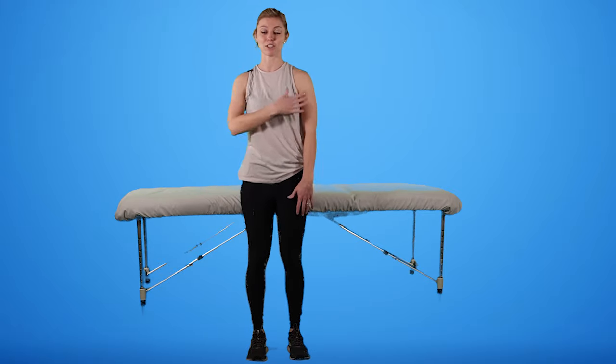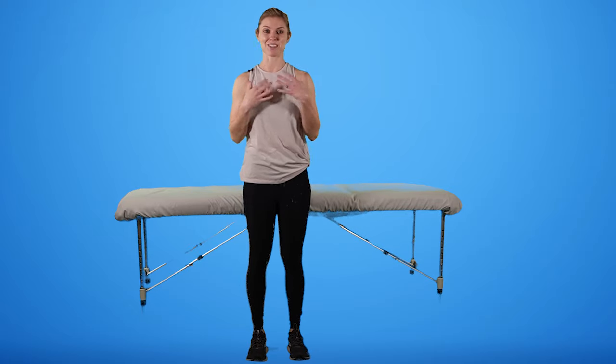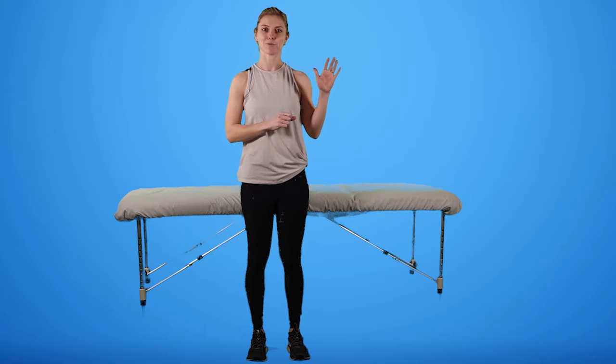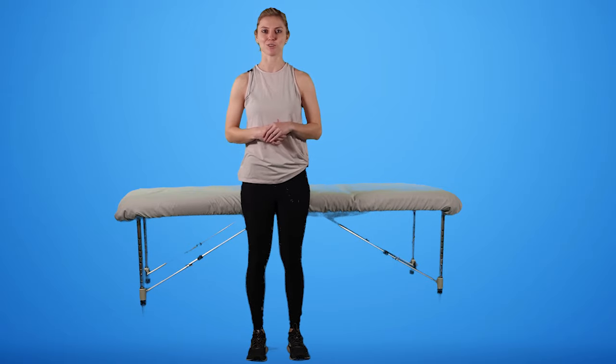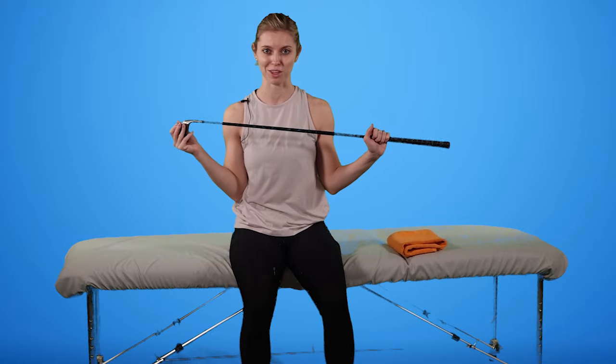Next, we're going to look at how to stretch the shoulder using a cane, or I'm going to use a golf club. If you have a broom or PVC pipe, something long that can help guide your hand and your shoulder motion, go ahead and grab that. We are going to be doing active assist range of motion.